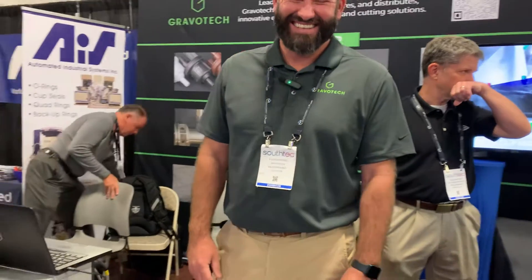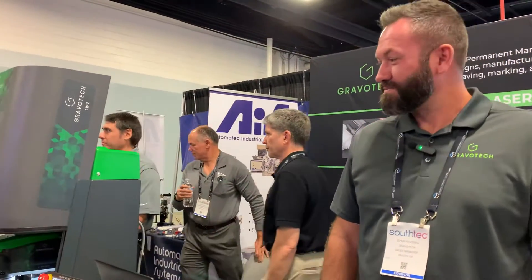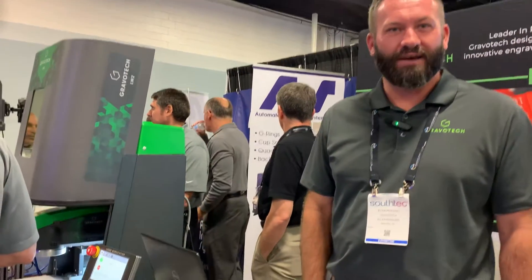So that's why I've come to talk to Evan. Evan just went through this explanation, and he agreed to do it again on camera for us. So Evan, thank you for doing this. Why don't we get started with laser — what have you got shown over here?